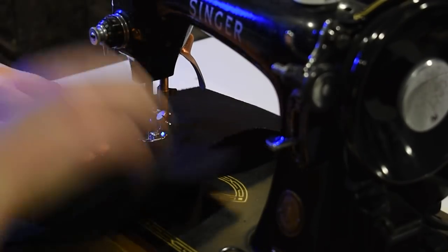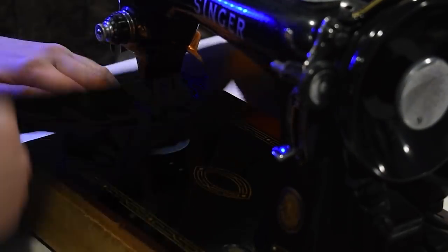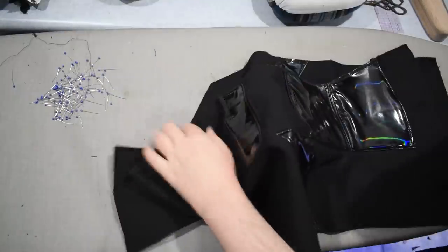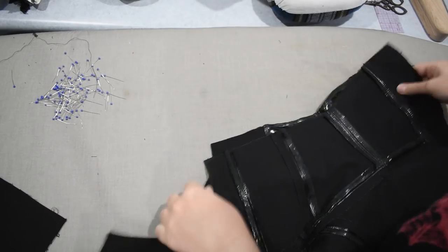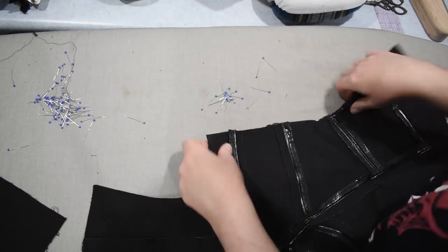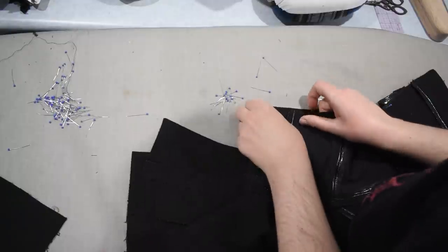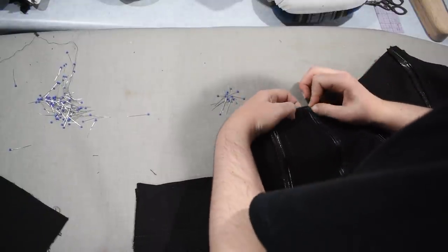I can press this curved bust princess seam over my tailor's ham using some steam. These are so thick that they want to spring back open and don't want to stay flatly pressed, which is part of the reason I do top stitching on all of this — it will hold the seam pressed open on the inside. Here I have my two fronts and my full back. Let's start lining up the side seam — I'm thinking all my stripes are going to match up perfectly. Let's go ahead and start matching the waist first.